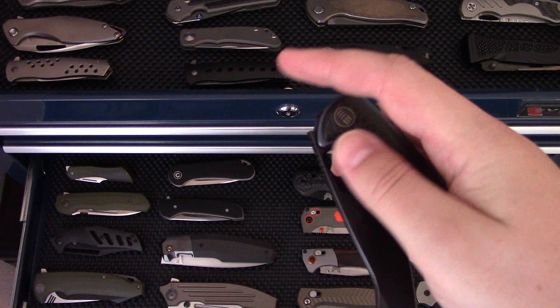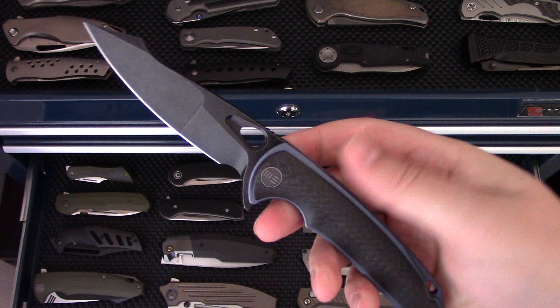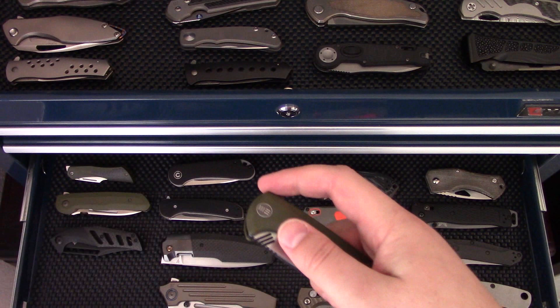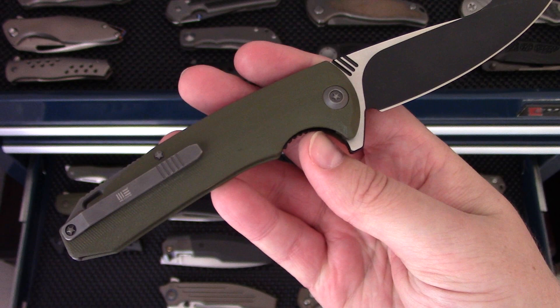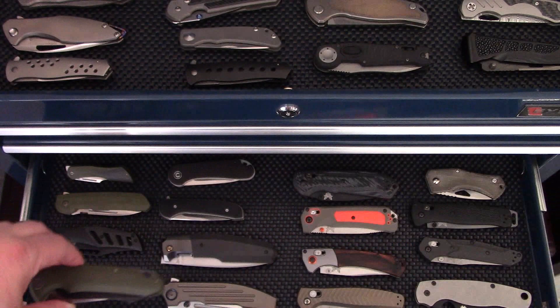This was a prototype I picked up several years ago at Blade Show — I think it's called the Yuma, maybe Model 801. I'll have to annotate in the list. Amazing ergonomics. I've had this one for quite a few years and it's very, very nice. The other one I don't remember the model number of, but it's essentially the budget version of that one in D2 and G10. I've beat on it quite a bit and it's stood up very well.